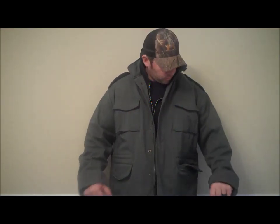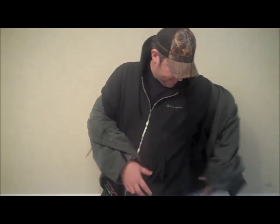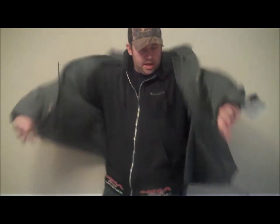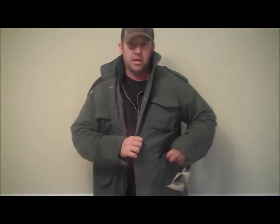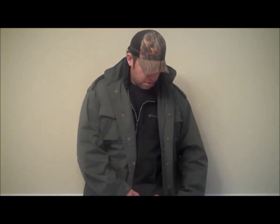Overall, it's a great jacket. It feels good. I can't wait to get out in the cold weather and try this jacket out. You can also see here I have a nine millimeter Glock, and it keeps it concealed well because the jacket's kind of baggy and it hangs down a little bit past the pockets on my pants.